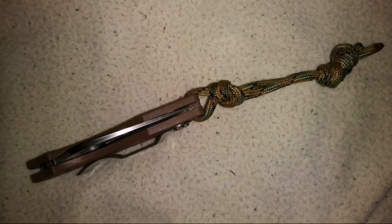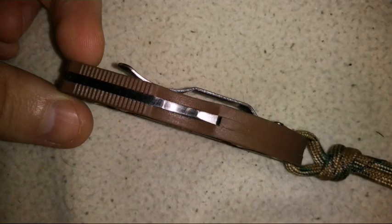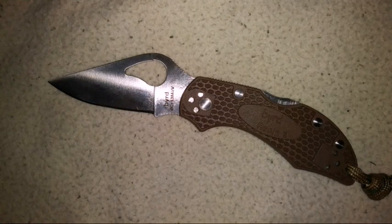So going into 2019, if you have a need for a pocket knife, give the Spyroco Bird knives a look, because for the money, it's probably one of the best bangs out there.